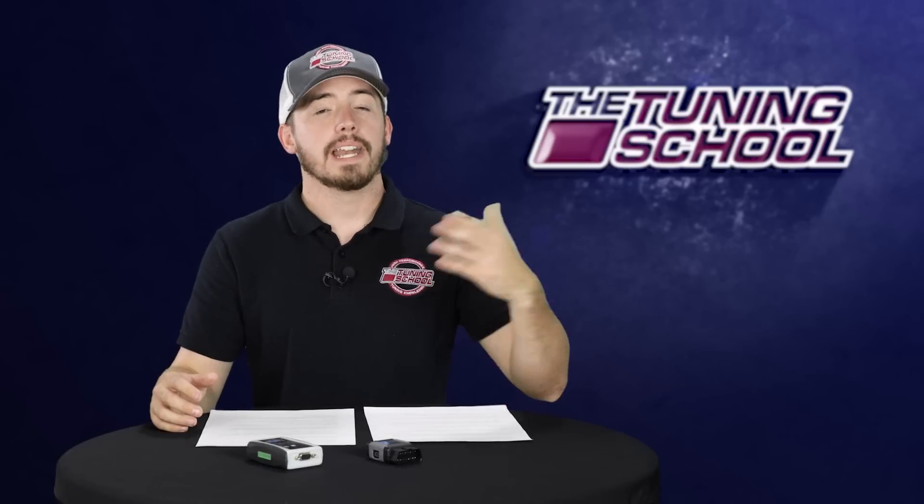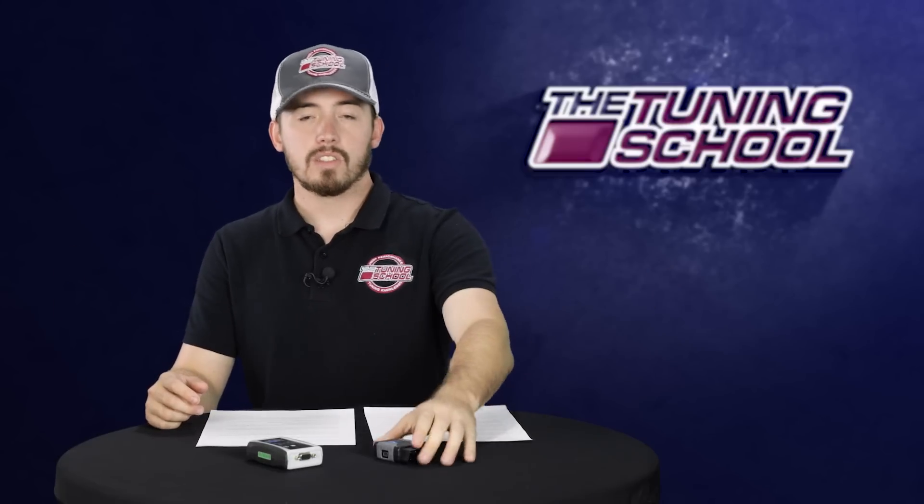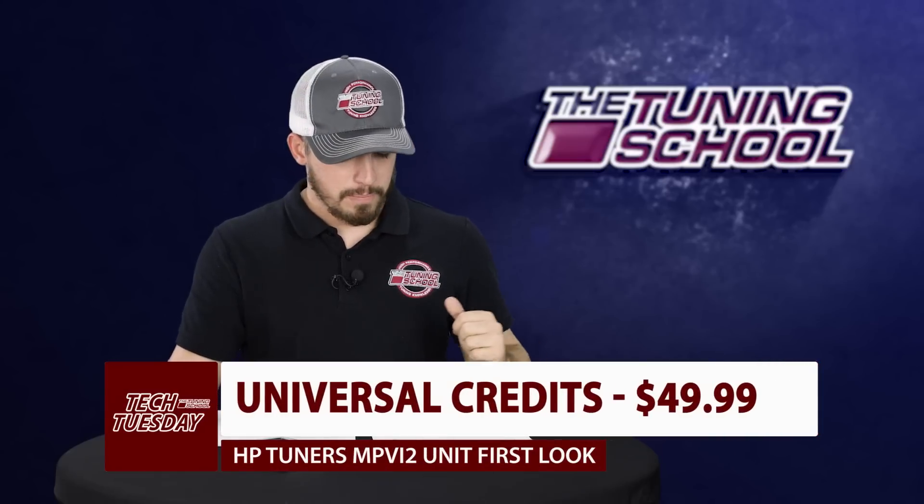Next, the credit system is changing with these new units. It's going to a universal credit system. So before, if I wanted to tune a GM I'd have to buy GM credits, and if I wanted to tune a Ford I'd have to buy Ford credits. With this new unit, a credit is a credit — I can use the same credits to tune a GM, a Mercedes, or a Toyota. The credit price is not changing, so credits are still going to be $49.99, and you can still buy them through the Tuning School for a 5% discount.